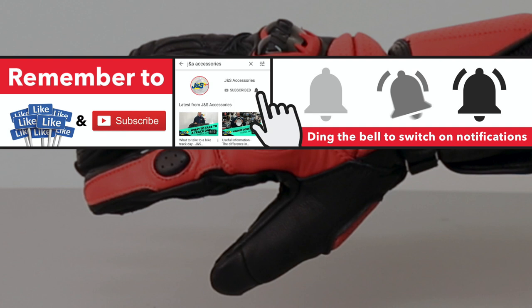If you like these gloves, please leave a like below. If you want to know any more, just leave a comment or get in touch with us in store or online at J&S. Thanks for watching, and if you'd like to see more from J&S, just subscribe. Thank you very much.